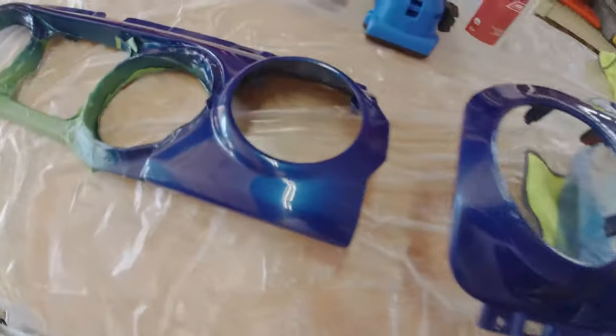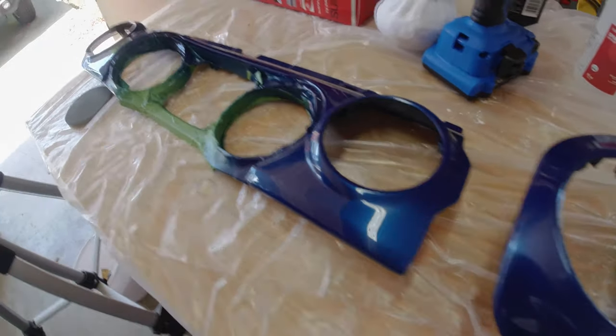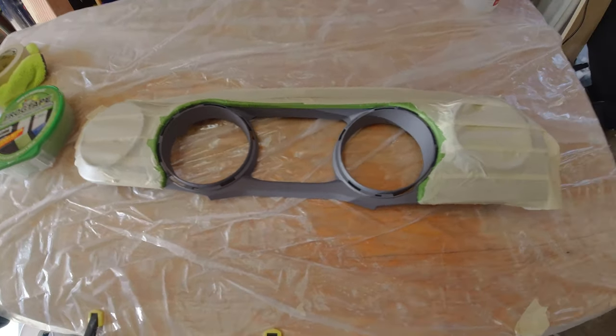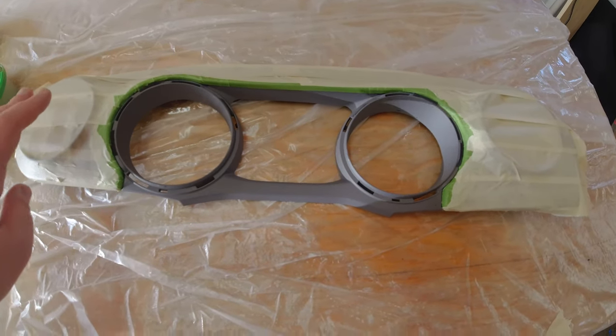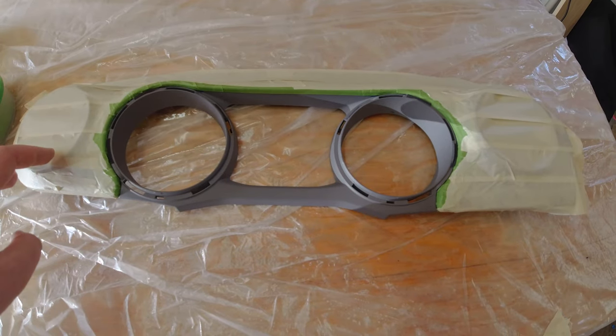After quite a bit of vigorous polishing and rubbing, you should wind up with results pretty close to this — if not better. At this point I'm on probably my fourth day of this project and I am very happy with the results. Now it's time to invert the masking around the gauge cluster and paint the area matte black to match the metal rings I already painted. For the edges I used some high-end frog tape to prevent bleeding and some generic 3M masking tape for the rest of the area.